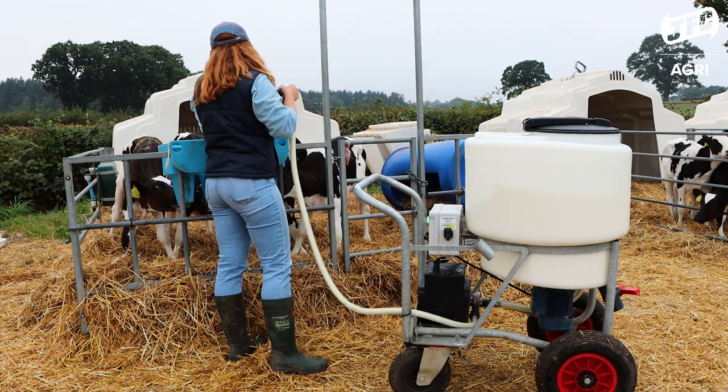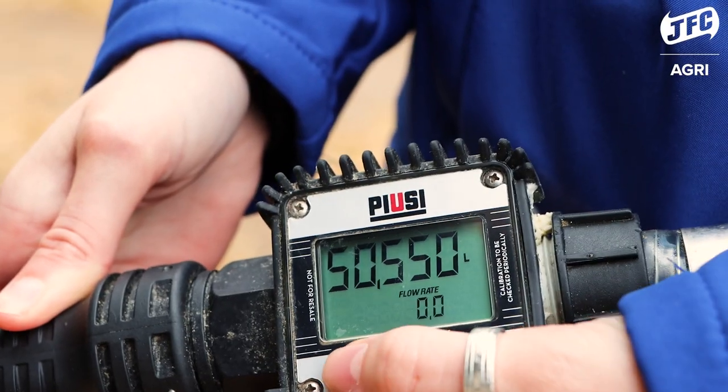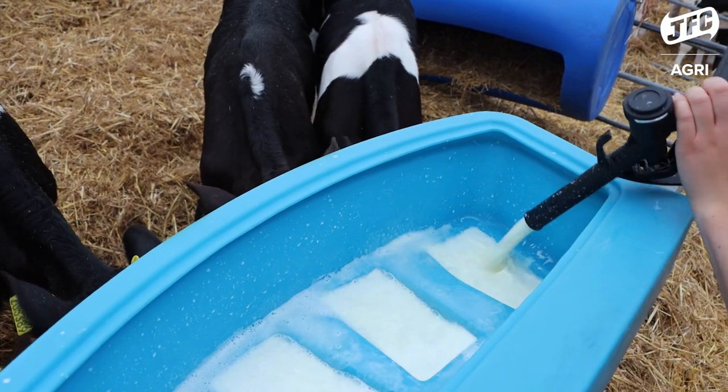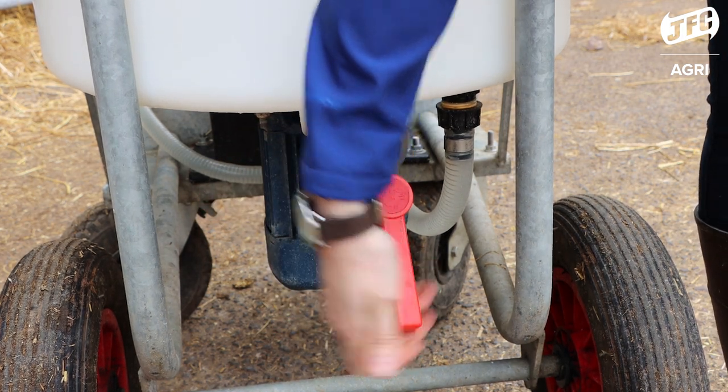It's got a pump which includes a PLUSI flow meter so you can easily see what you're dispensing to each calf. The battery on the pump will last for seven and a half thousand litres of dispensing before it needs recharging. It comes with a one and a half inch drain off at the front so you can dispense your milk via bucket.